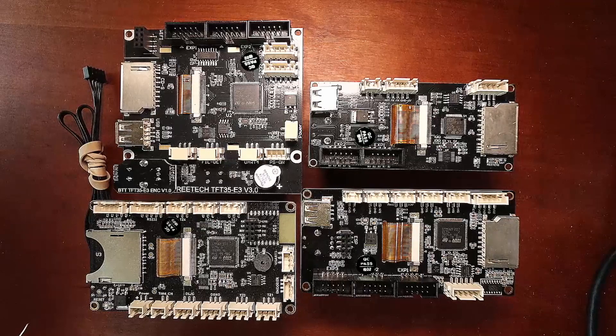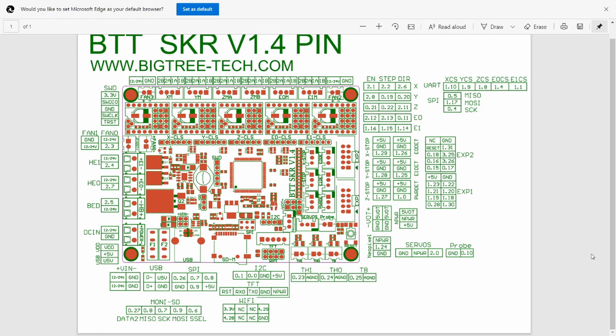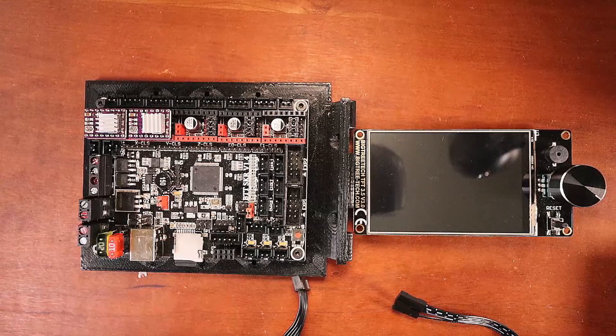I've opened up the pins diagram for the BigTreeTech SKR version 1.4, which should be somewhat similar on the SKR version 1.3. If you want to check the 1.3, you can download the pins file yourself. I need to point out the TFT display location on the diagram — down here they actually say what they are: reset, RX data, TX data, ground, and your 5-volt power. I've simplified this so you can understand what I'm doing.